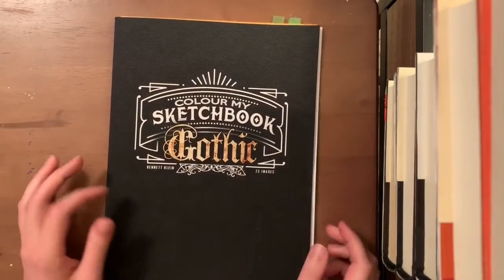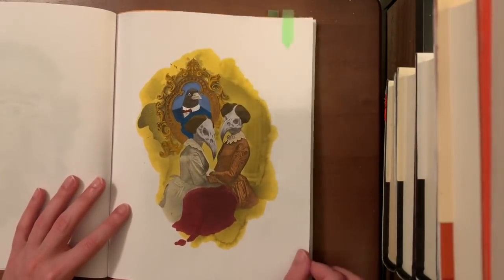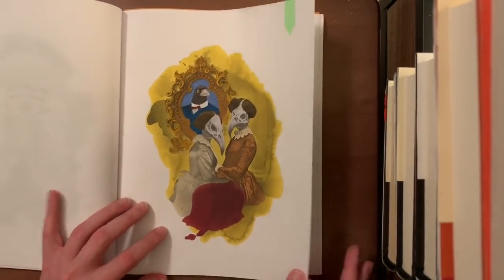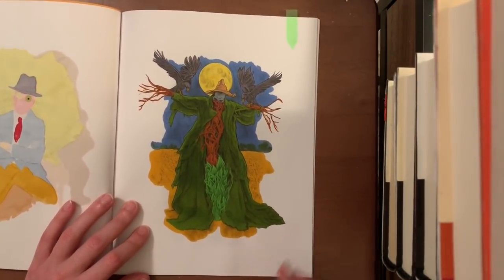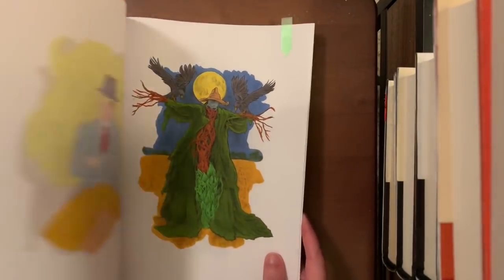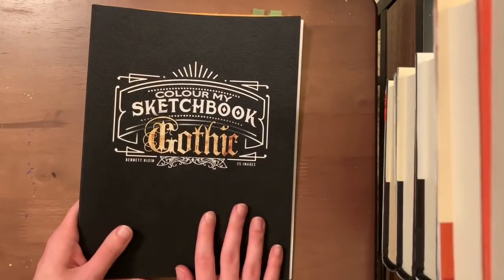I have a few done in Color of My Sketchbook Gothic by Bennett Klein. I just finished one page with Cali Art markers and am debating whether to shade with pencils or leave as markers. I also did the first piece in the book — really like how he came out. The markers do bleed through so you have to keep pages behind. The paper is very thin, like copy paper, so if you want to use pencils I'd recommend printing on different paper.